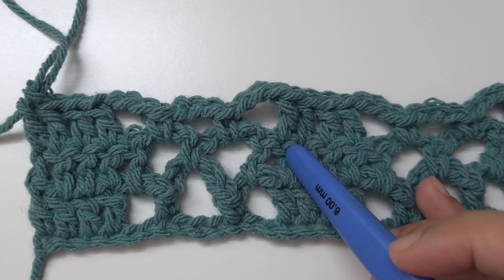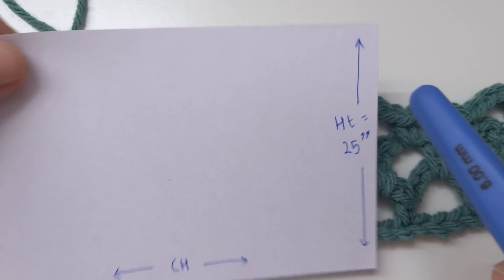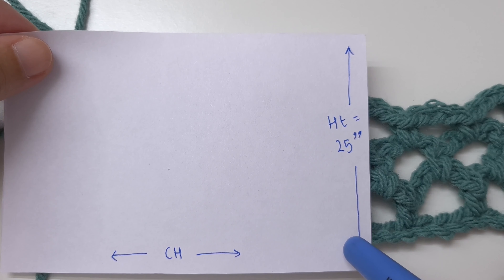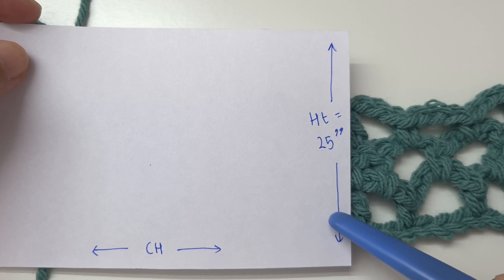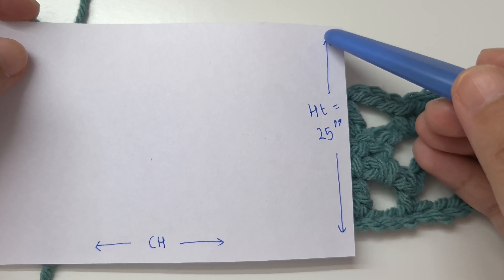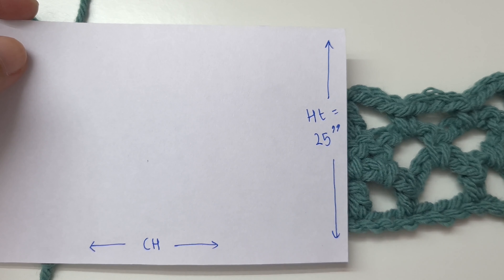Now we are just going to continue repeating row 2 and row 3 for the pattern till we finish the entire height of the rectangle. I am going to make it 25 inches. We will continue repeating rows 2 and 3 till the height of the rectangle reaches from our neck to just above our hips. I will meet you once you finish.